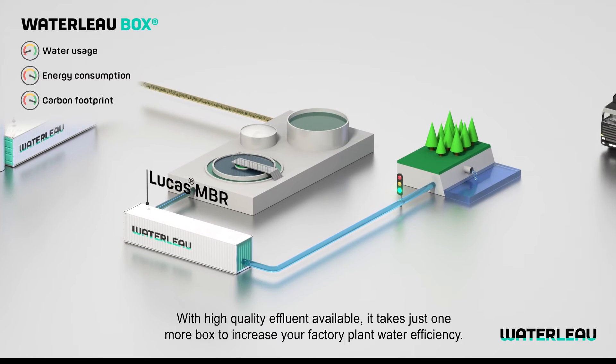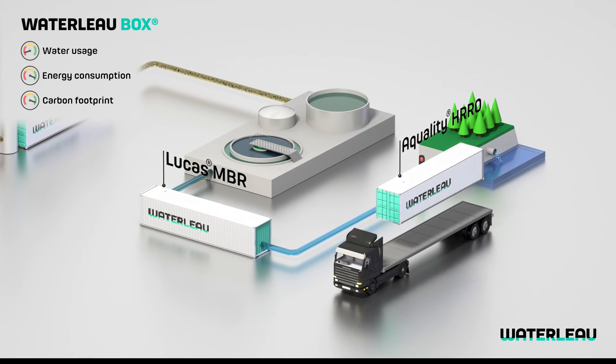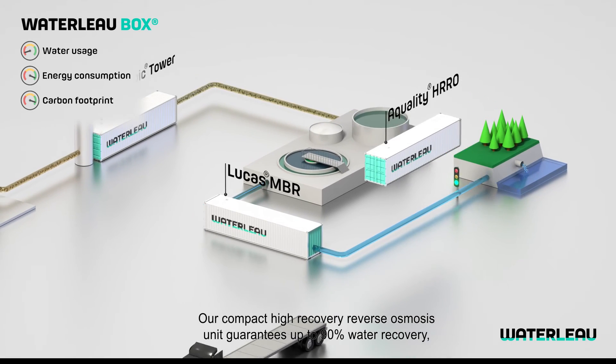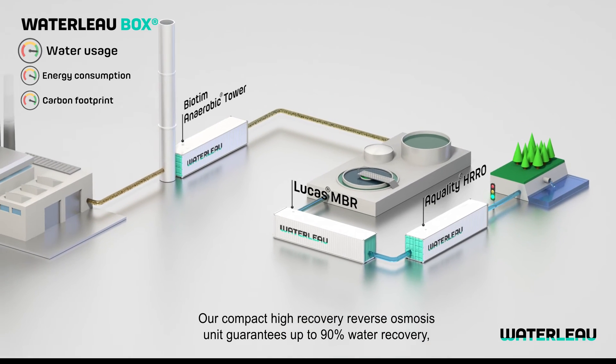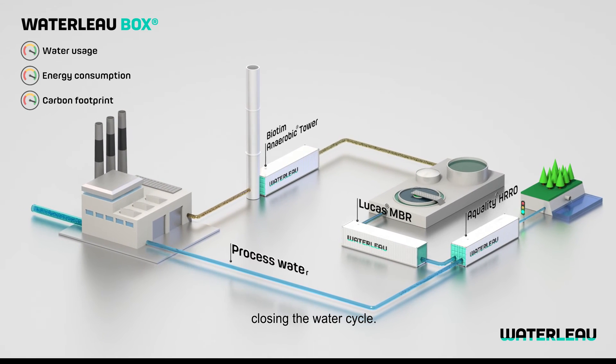With high-quality effluent available, it takes just one more box to increase your factory plant water efficiency. Our compact high-recovery reverse osmosis unit guarantees up to 90% water recovery, closing the water cycle.